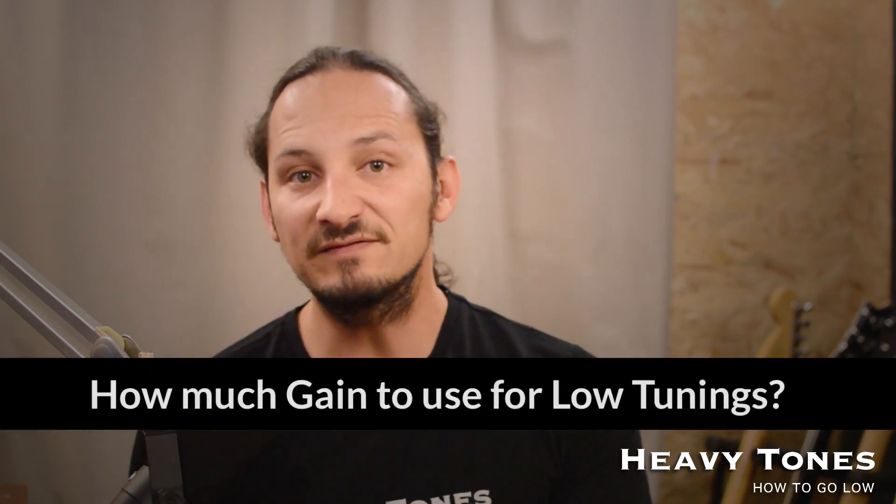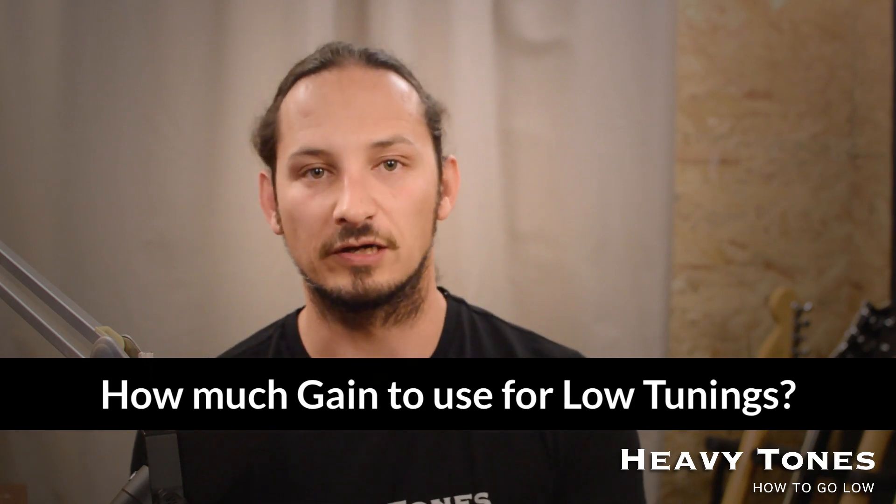Hey everyone, how's it going? I'm Gary Huebner here from Heavy Tones, a YouTube guitarist from South Africa. As you know, I like to do videos on going low with guitar. But in this video, I want to go over something that might be slightly overlooked, and that's the amount of gain that you use when going low.